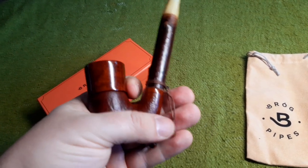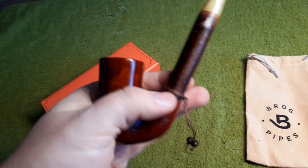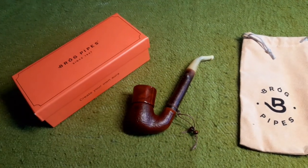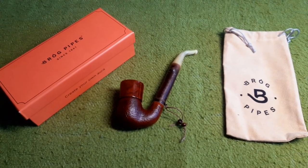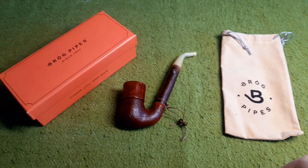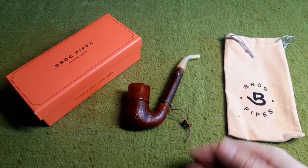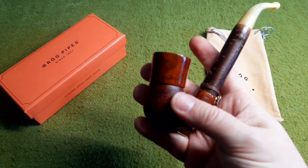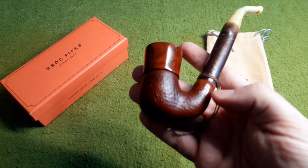There is a decorational band with two wooden pearls on it. Unfortunately, this is something modern pipe makers don't do anymore — decorational bands are something you hardly see nowadays, so it's a nice touch that they still put it on their pipes. You have a reservoir made of sandblasted briar wood.